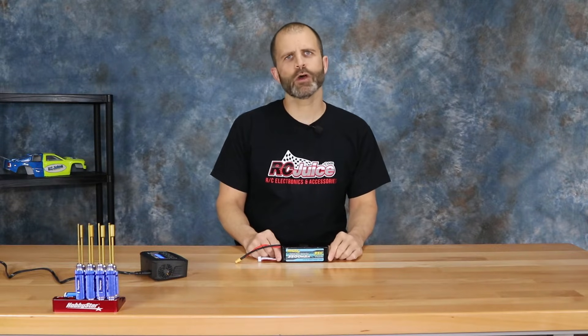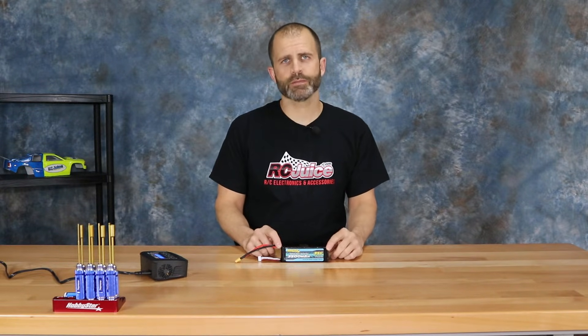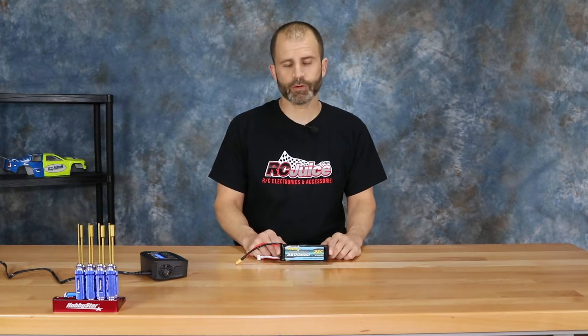Hey guys, John here with another video from The Bench at RCJuice. As always we like to get straight to the point so let's get into it. Today we're going to talk about something else that we get a lot of questions and emails about — we always like to make a video on things we get lots of questions about so we can refer back to it.